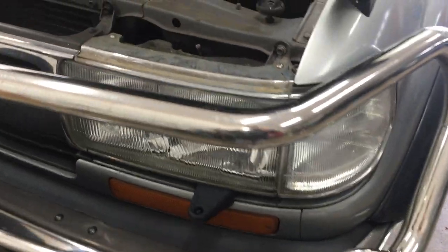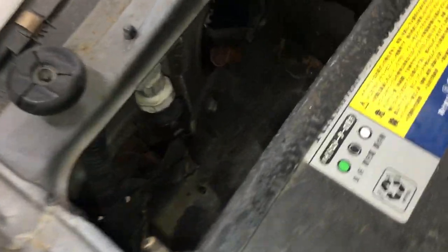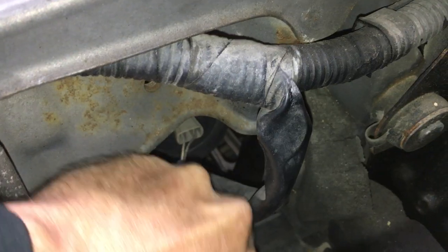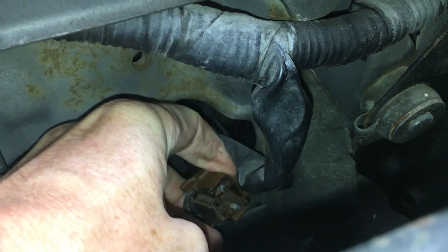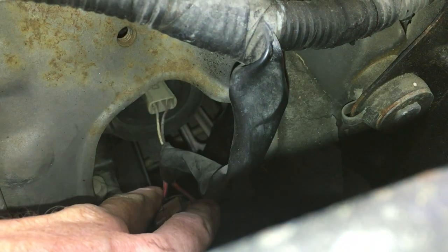We'll start on this side. It's going to be tough to show the bulb removal because it's pretty cramped back here. On the left is the headlight and on the right is the fog light. For some reason the fog light also has an extra plug on the harness — no idea why. If anyone knows what this is for, let me know in the comments.